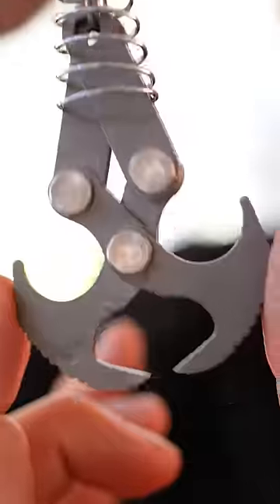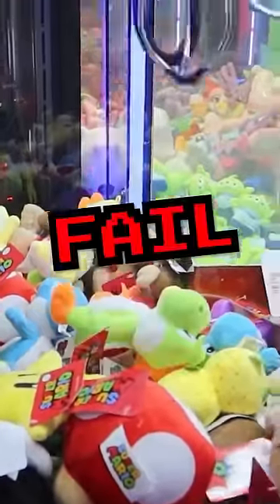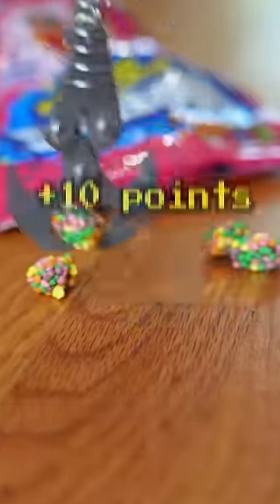This right here is a gravity hook. It's a mechanical claw that fits in your pocket. It's not so different from those claws you see at the crane machines at the arcade, but this one is used to pick up everyday items you drop in real life. If you drop your keys, could this thing pick it up?